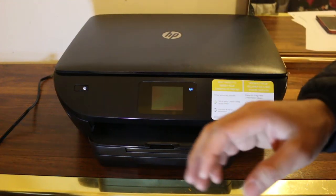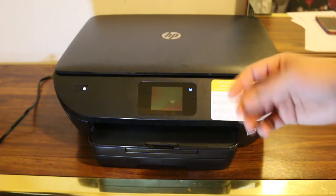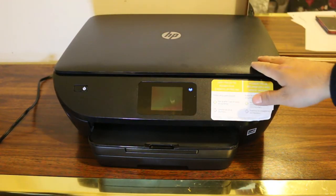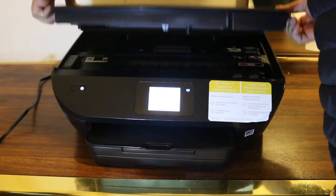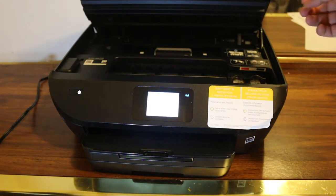Today's video is regarding the HP NY7100 series printer — how to install or replace an ink cartridge. First, we connect the printer to power, then open the chamber like this, and it stays in place on its own.